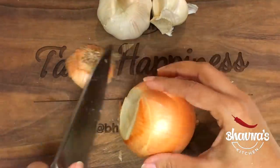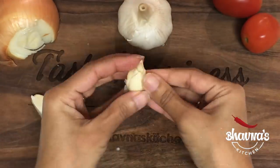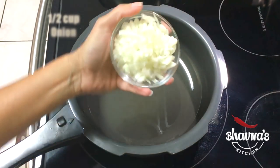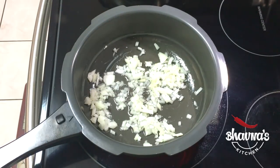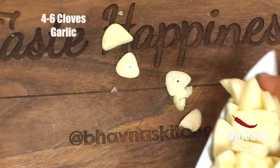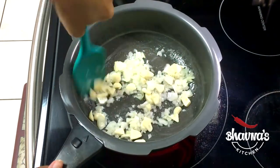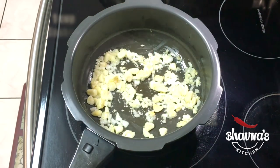Chop the onion, peel and chop the garlic. Heat up about a tablespoon of oil in the pot, add the onion and sauté for a little bit. Add salt, then add the garlic, and sauté the onion and garlic together until slightly brown.